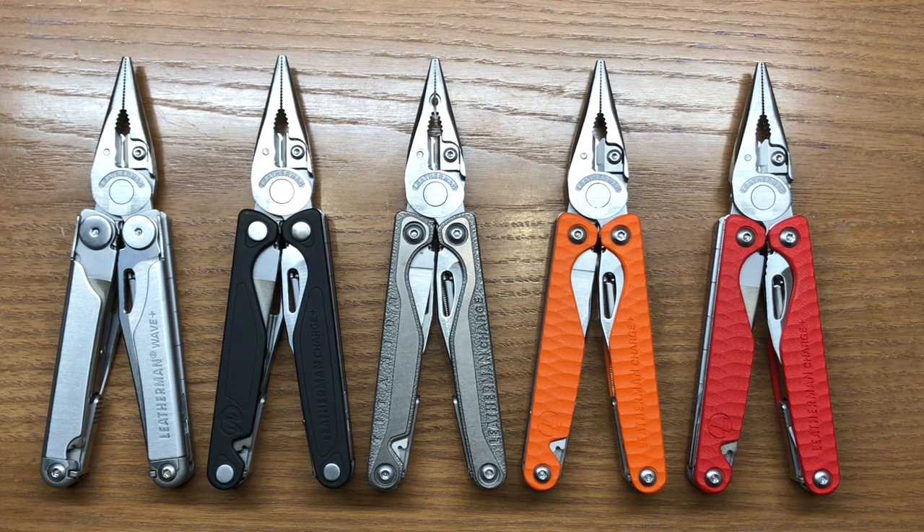I noticed right away, before I ever put them on the scale, that these new models were considerably lighter than their Charge counterparts. It's 0.8 ounces lighter than the Charge Plus TTI, and about 0.3 ounces lighter than the standard Charge Plus with aluminum scales. Other than that, all the measurements — thickness, overall length — remain the same as the regular Charge models.